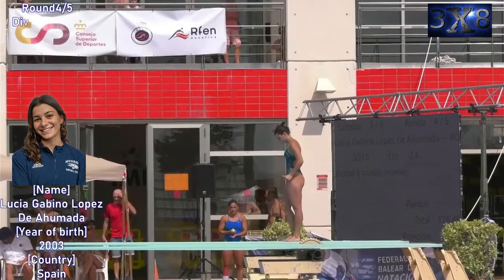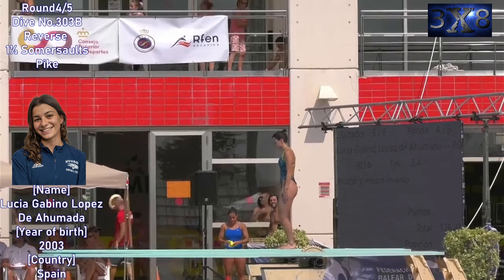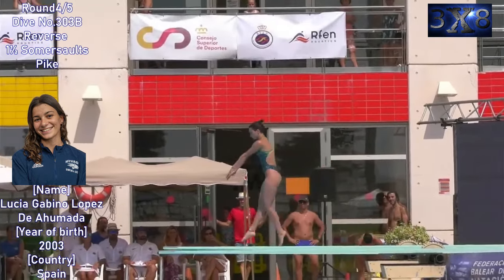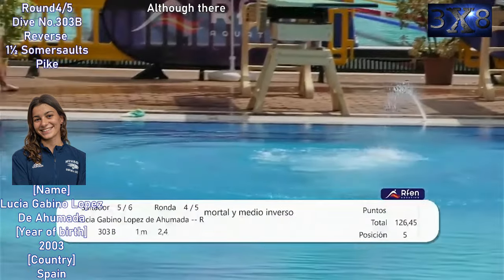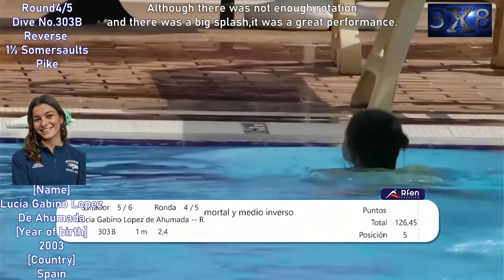Round four, dive number 303b — reverse one and a half somersault spike. Nice dive. Although there was not enough rotation and there was a big splash, it was a great performance.